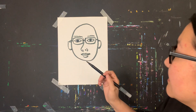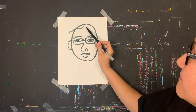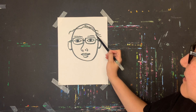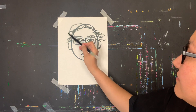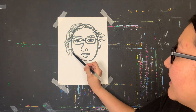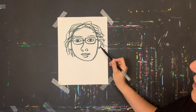Now I'm going to give myself some hair, starting from inside the head. I'm drawing wavy hair. I've wanted to cut my hair for a long time, so I'm giving myself a little shorter, wavy hairstyle.